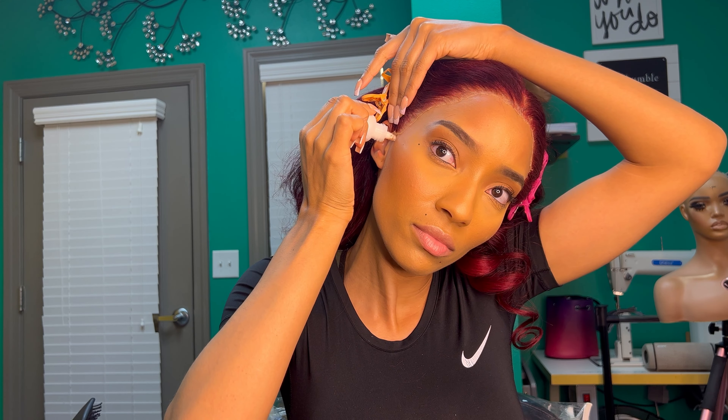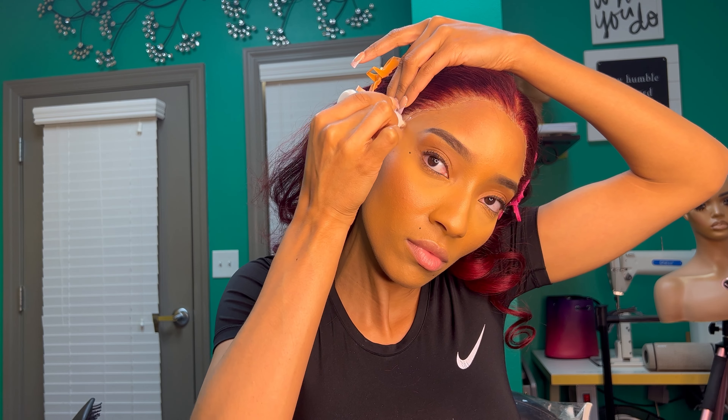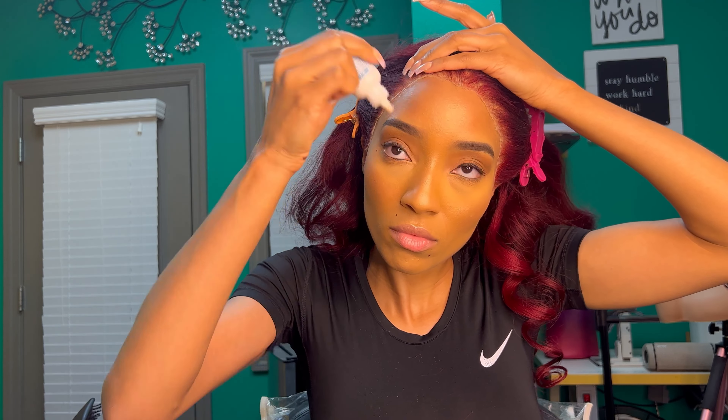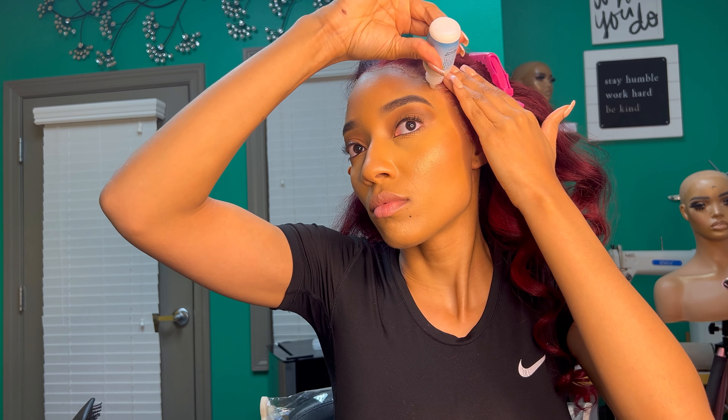Here I'm gonna take the hair glue and pull those edges back, putting the glue underneath where the lace is still lifting. Normally I add about two, sometimes three layers — it just depends; here I'm probably just going to add two. I pull the hairline back and whatever lace that did not glue down will lift up, and you just apply the glue underneath.